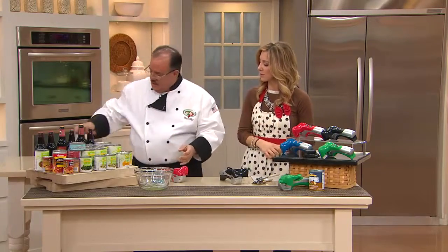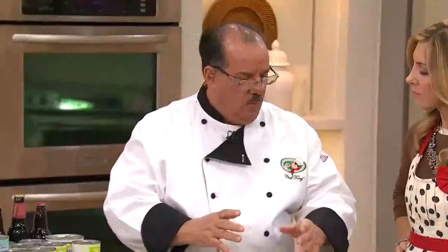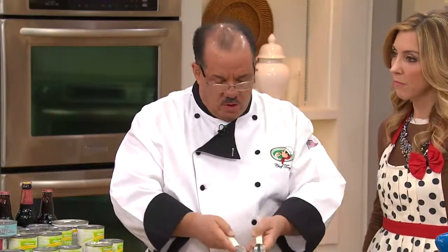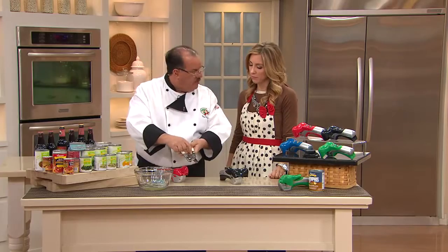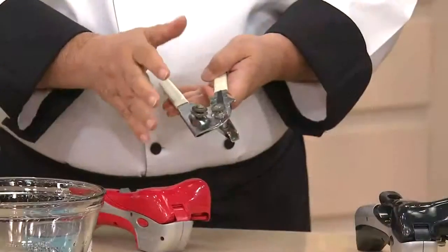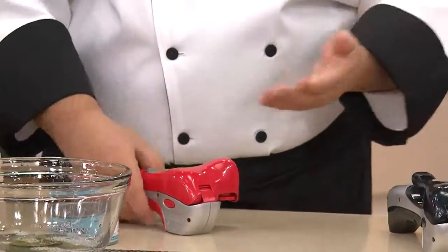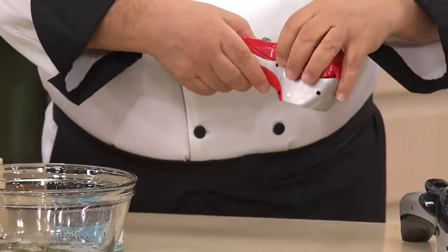Why do you like this so much? What's great about it is, can openers for years have been made like these, and they're a struggle because you have to do all the turning and trying to make it work. They also had a tendency to harbor food, so it gets kind of gunky — you don't want cat food going into your food. So what they did is they came up with one unit that is so simple to use.